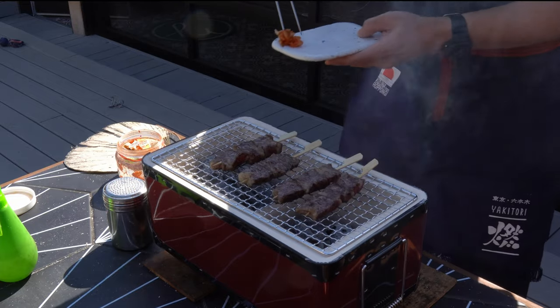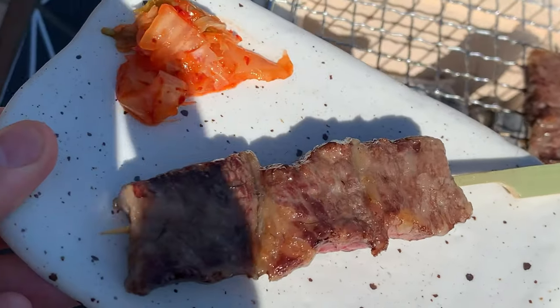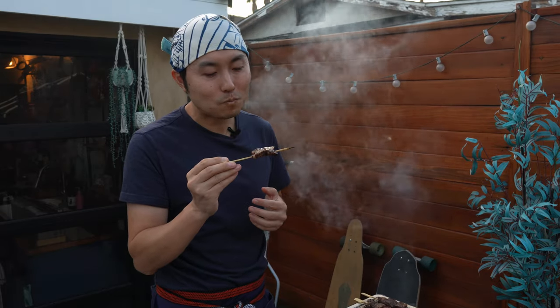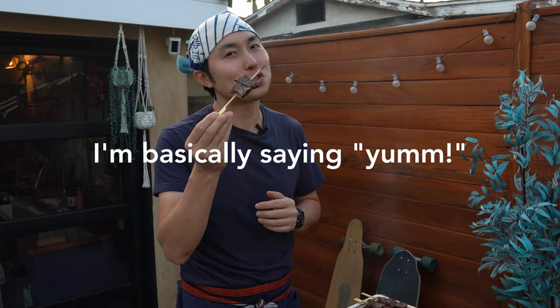Some kimchi on the side. Here we have it — karubi, short ribs. Just going to have to do some voiceover here, but just imagine the fattiest, beefiest skewer right here. Fatty. Flavorful. I love chicken, but this is good too.